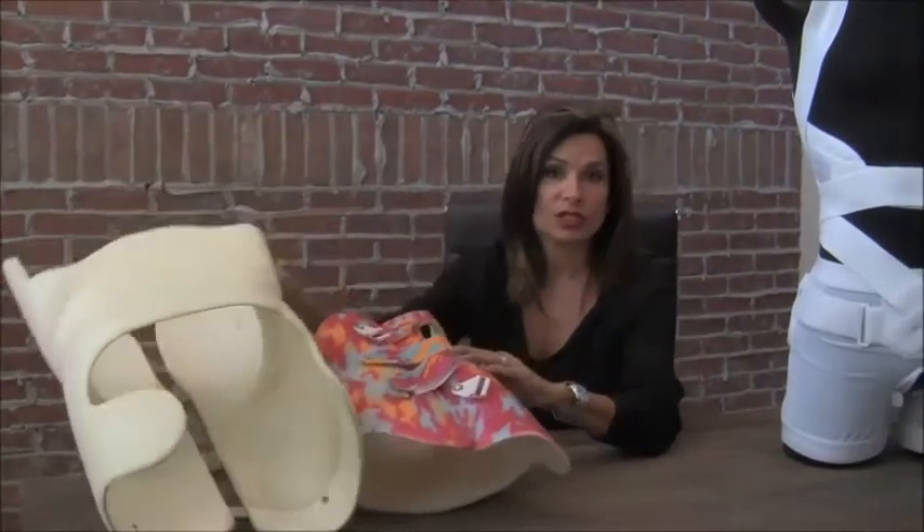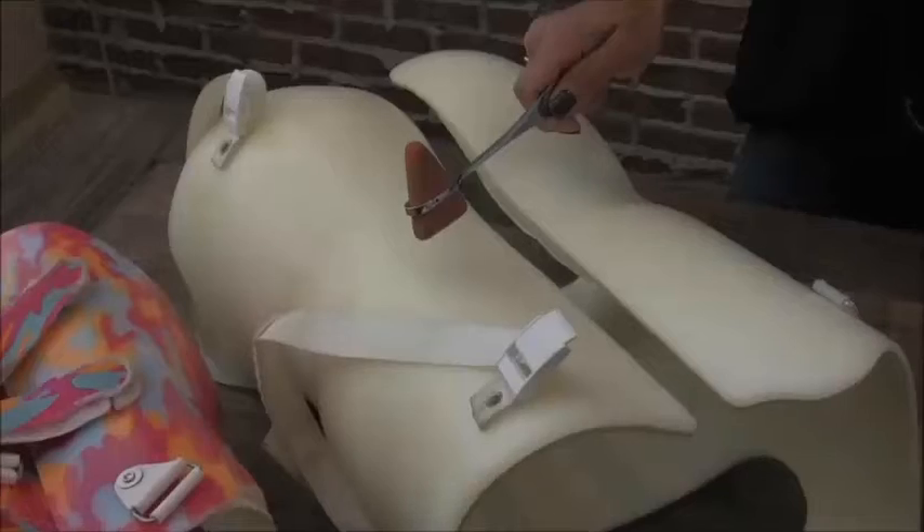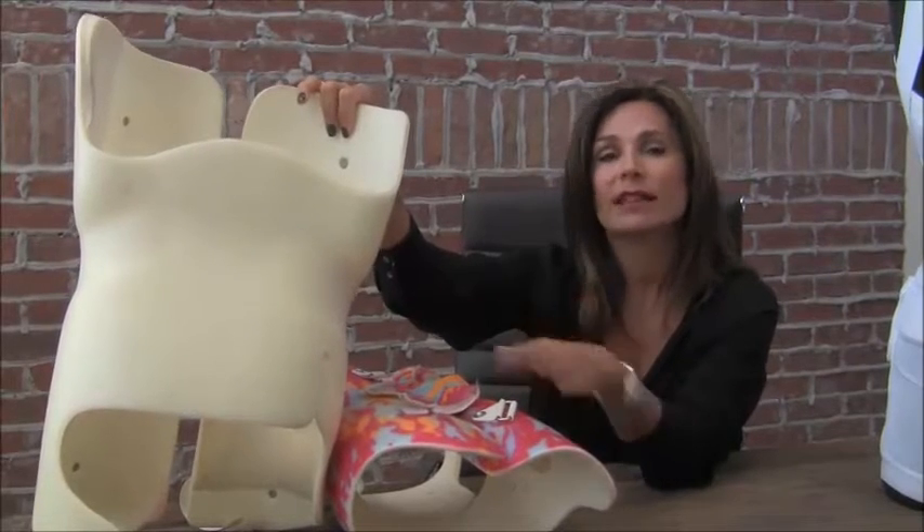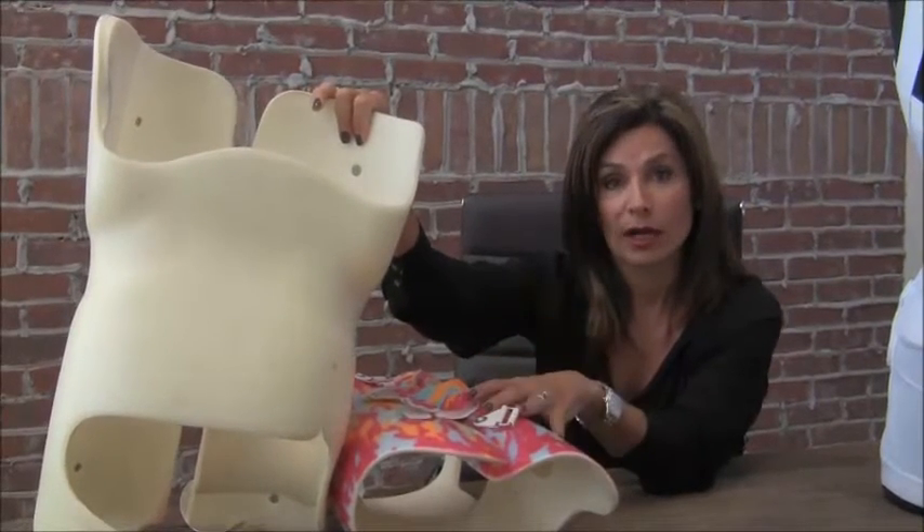Unfortunately, scoliosis is often detected during a time in a child's life when they're involved in sports like soccer, cheerleading, and dance, and they want to be able to continue those activities. This brace does not allow that. You can see how rigid this brace is — it does not allow any movement. It's quite uncomfortable, very bulky, does not fit easily underneath clothing, and kids don't like the fact that all of their friends can tell that they're wearing it.